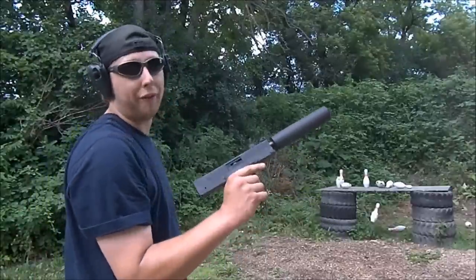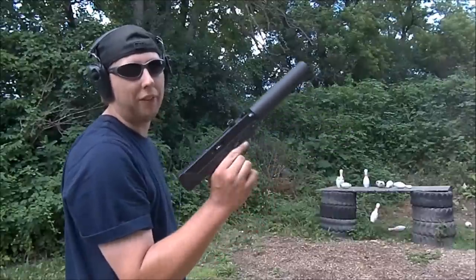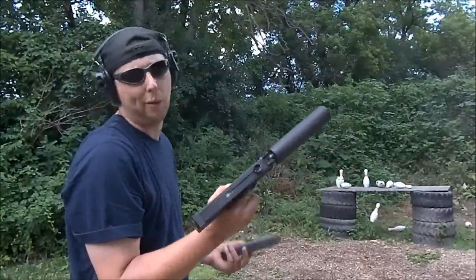I just broke a firing pin retaining pin last month and got a new one. Now I need a new firing pin.